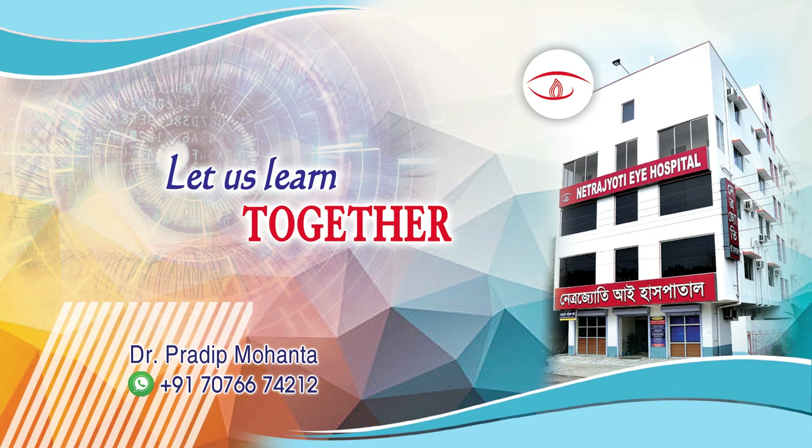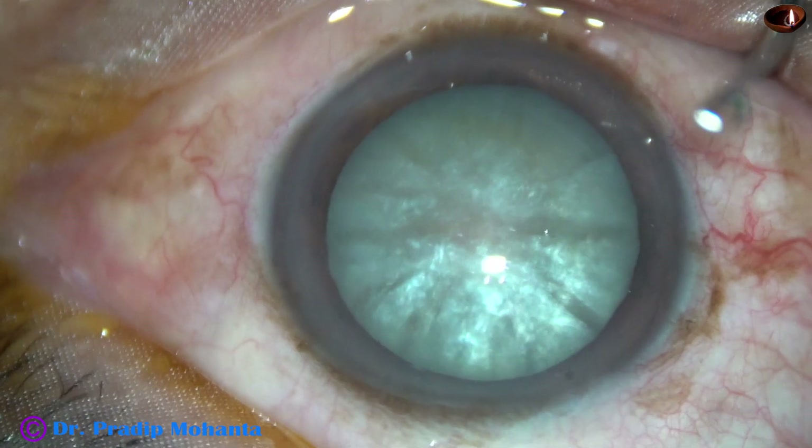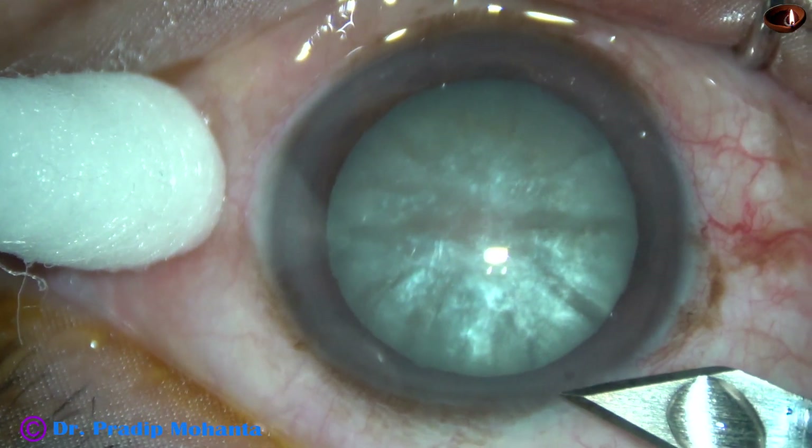Friends, welcome to my workplace at Ranagh Heart, West Bengal, India. This is an intumescent cataract with very hard nucleus. Nucleus sclerosis is about grade 4. Let us observe this surgery.